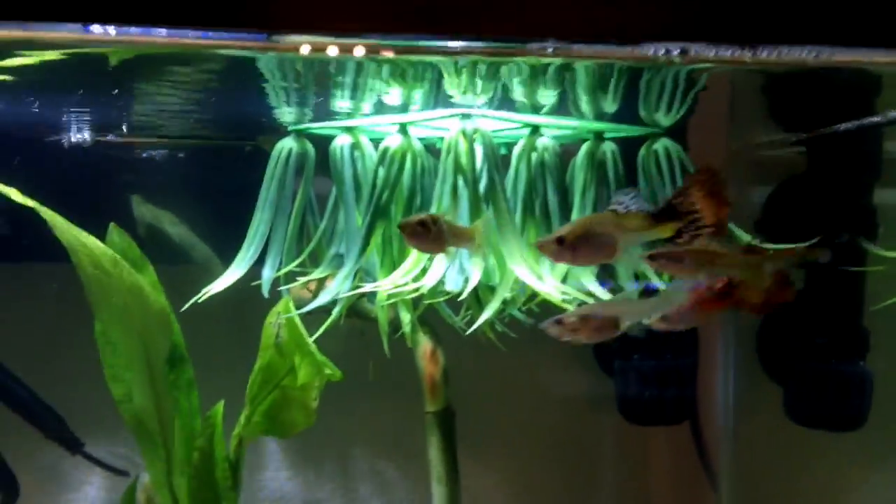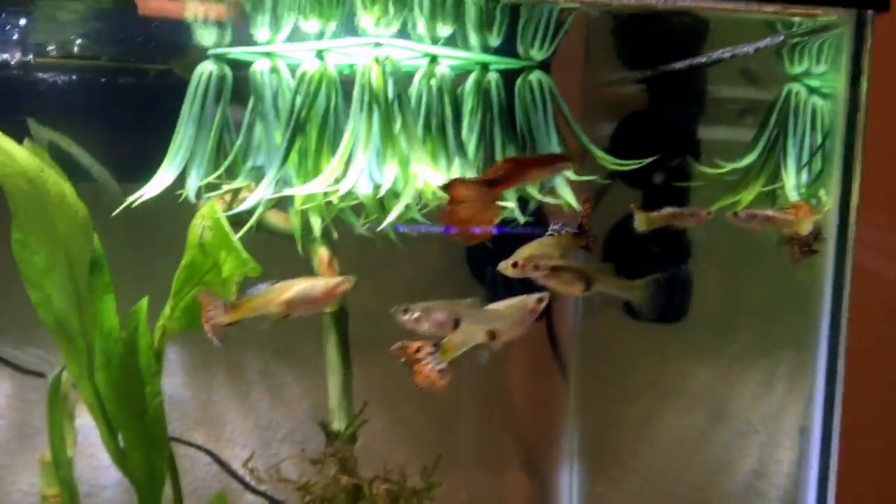You'll also need a heater. It's good for these guys to mate and have babies — better for them. You want to keep the water at about 78 degrees. This heater came with the fish tank, which is really good.